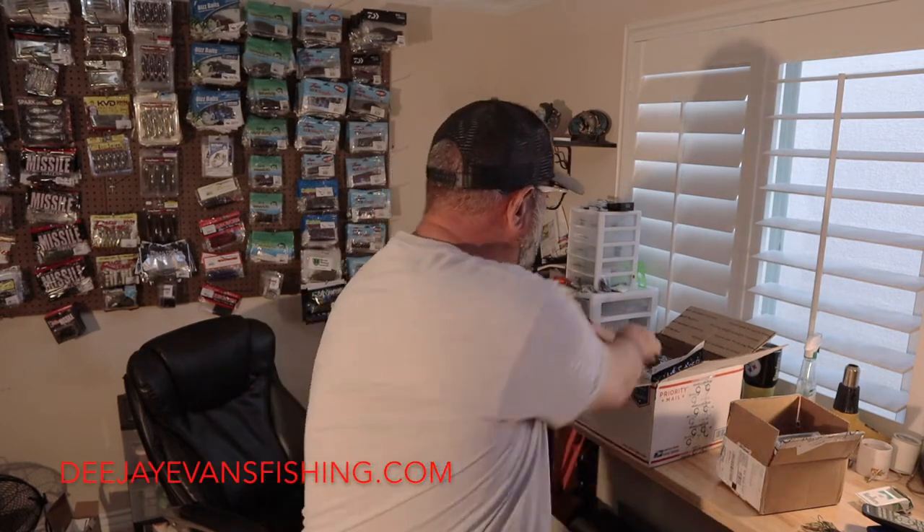What's up guys, DJ Evans fishing here. Today we're gonna do a little unboxing. I ordered some Six Sense baits — quite a bit — and I figured I'd go over what I got, why I like them, what colors I've got, kind of how I ordered, and show you guys what I got and where we're going from there.